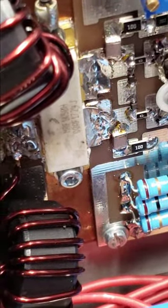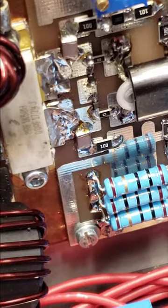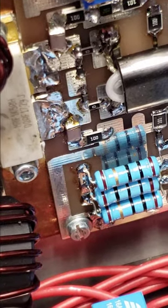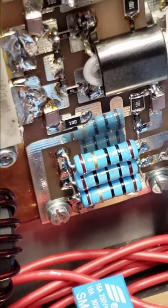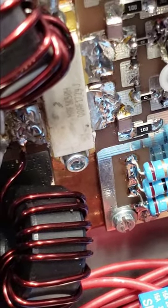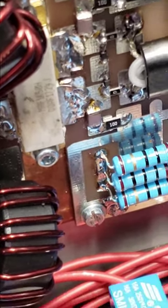The only thing I noticed — I don't know if it's normal — but if you look at one of the tabs on the transistor, it looks like it wasn't flat soldered all the way down. I'm not sure if that's one of the issues, but I didn't see anything burnt other than that. It looks like something was smeared on it.